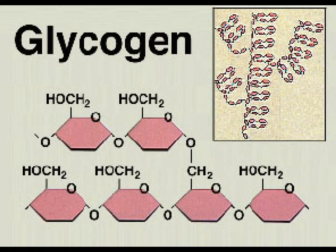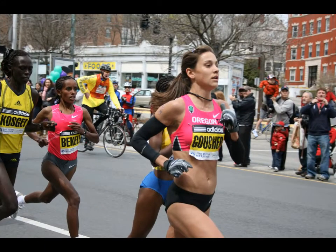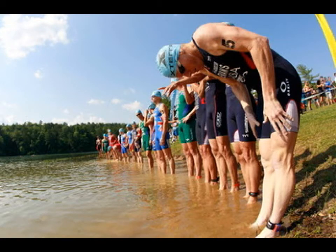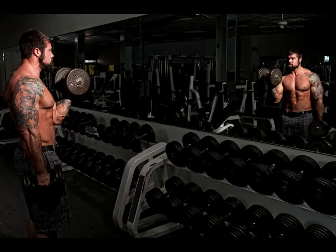Glycogen is the stored energy that your muscles use to perform exercise. Carb loading is a strategy used by endurance athletes like marathon runners to maximize the storage of that glycogen in their muscles so they can perform longer. Carb loading will only be useful if the activity lasts longer than 90 minutes, so in a lot of cases it's triathletes and marathon runners who will use it.